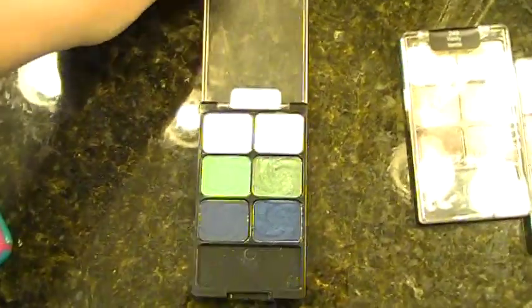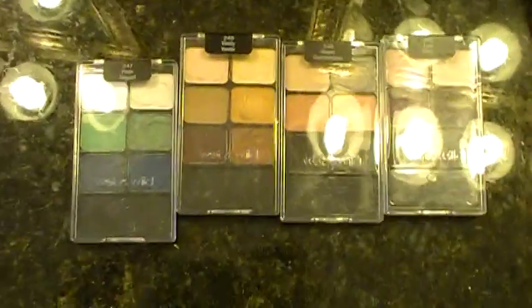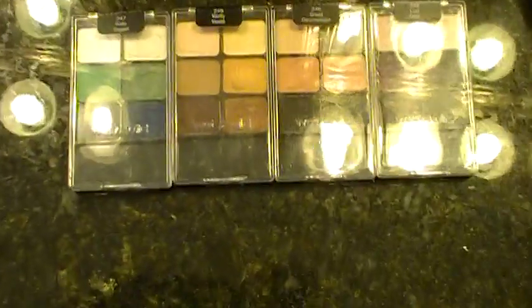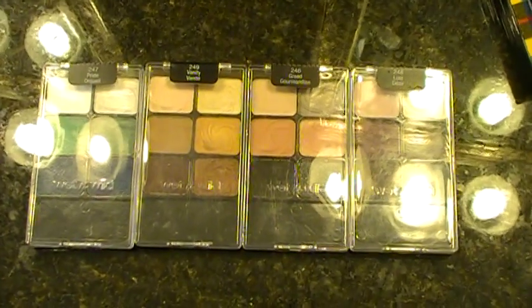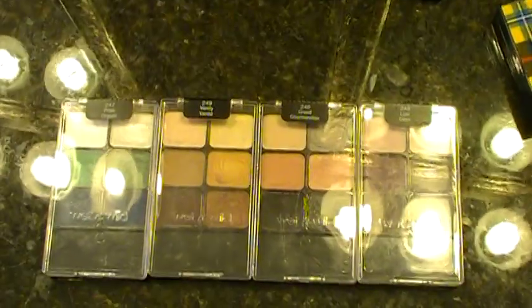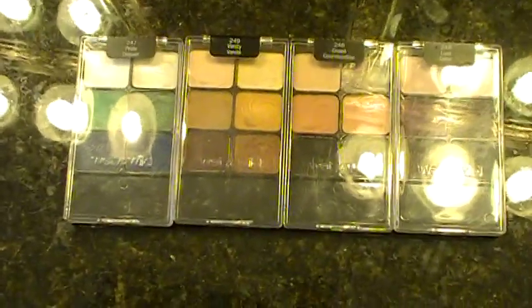Those are the four Color Icon palettes. I was watching Emily Noel and she said that they have some new palettes out now, which I'm really excited about — you get eight colors instead of six. So hopefully there'll be some MAC dupes in those, and if there are I'll make a video about it. I hope this helps you out and that you're able to get some of these and try out how they're similar to the MAC products.